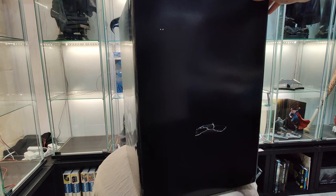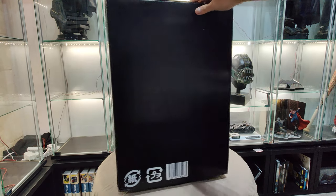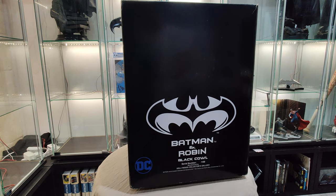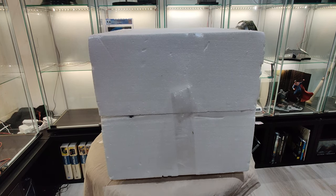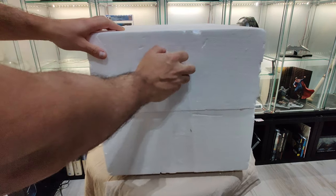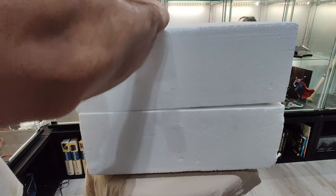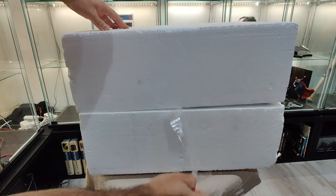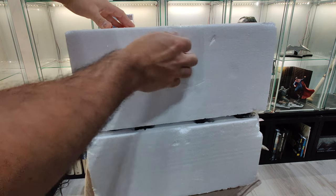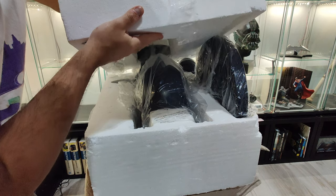Still have the card here. Let's open it. I've taken it out of the box. I'm not even going to bother to use scissors here. We'll open it from here — hopefully nothing is damaged.